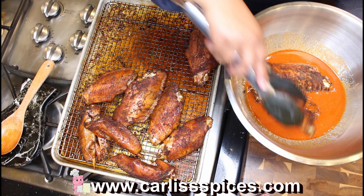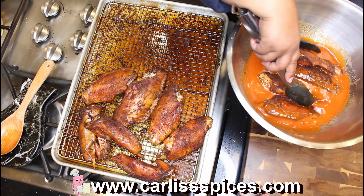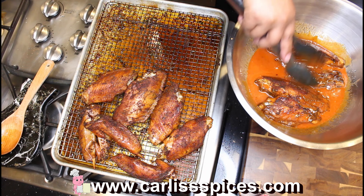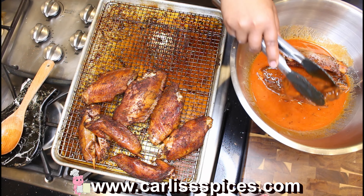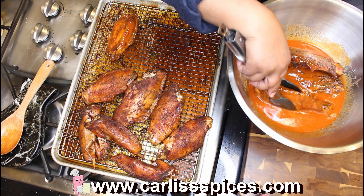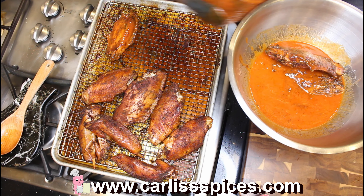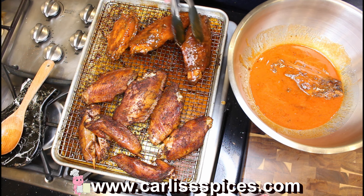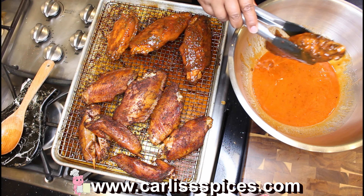You want to put them into your hot wing sauce, stir it around, coat it, and drain it. If you want, you can put this back in the oven and let it get a little more done. But you don't want to overdo it because you don't want your turkey flats to dry out.